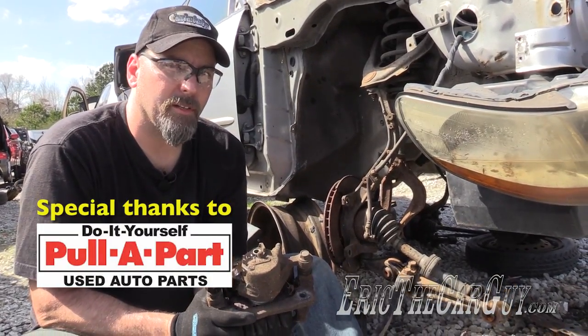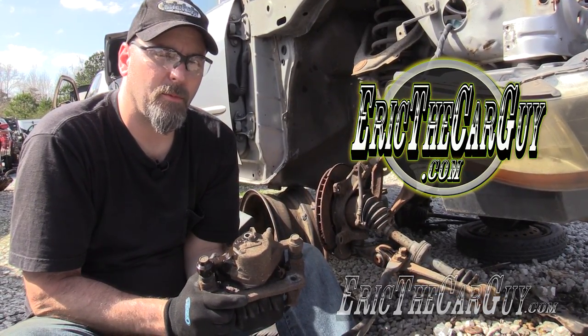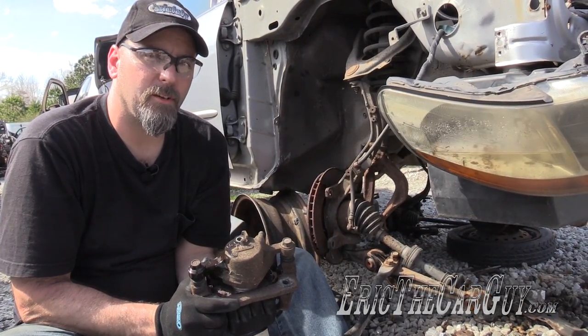A pull like this can save you quite a bit of money. If you have additional questions I'd ask you to head over to EricTheCarGuy.com — I'll put a link in the description to make things easy for you. Google+, Facebook, Twitter, also Instagram if you wish to follow me socially.